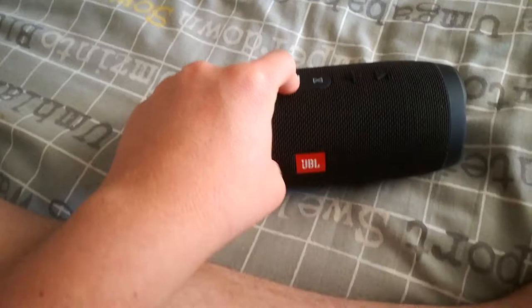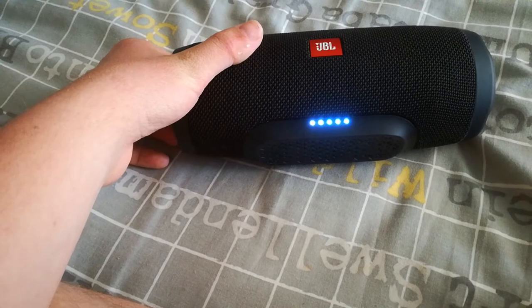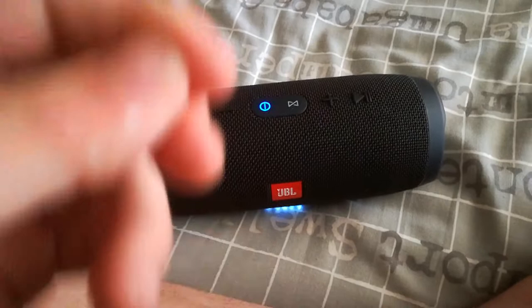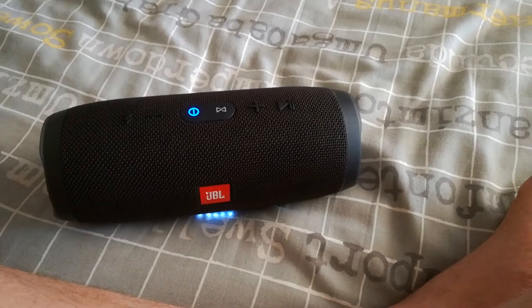It plays up to 20 hours, it is splash proof and waterproof — rated for about 2 meters under water. It's guaranteed — I tested it and it works very nicely.